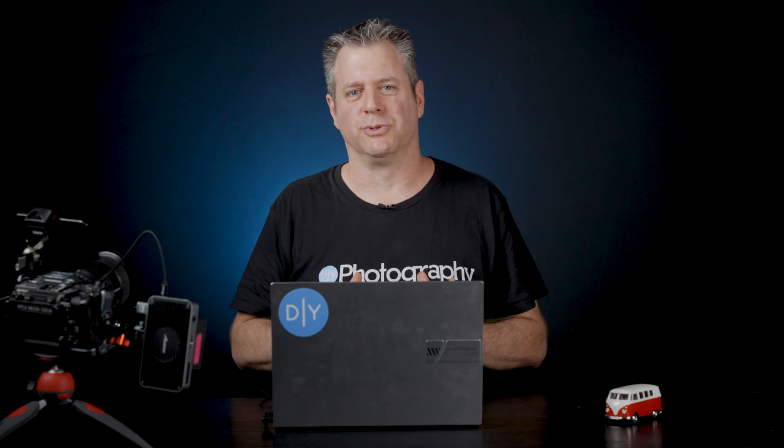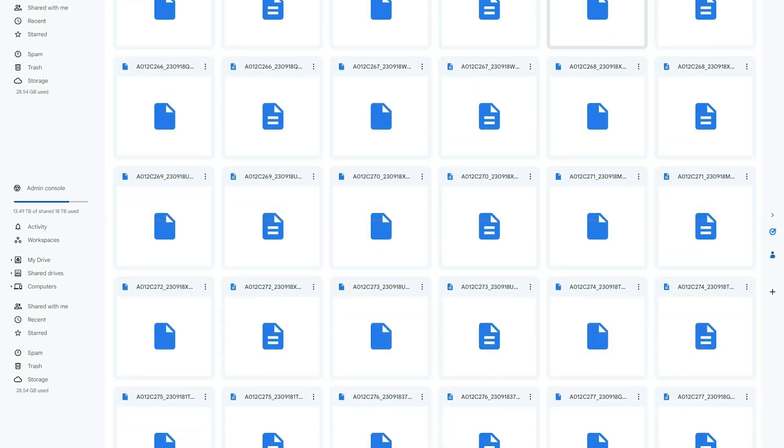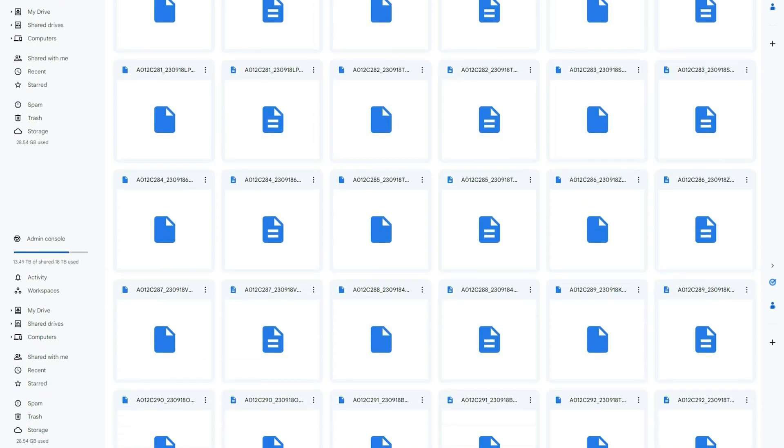Frame.io is a production tool so it's more reliable than a service like Google Drive. And trust me on this one, we ate a lot of French crap with Google Drive.